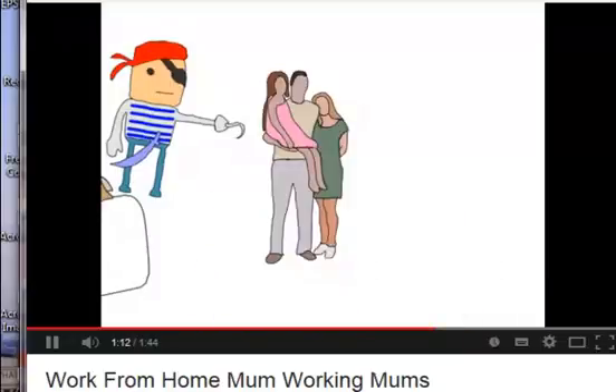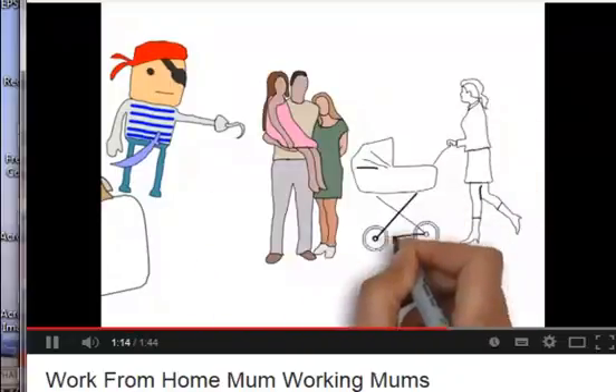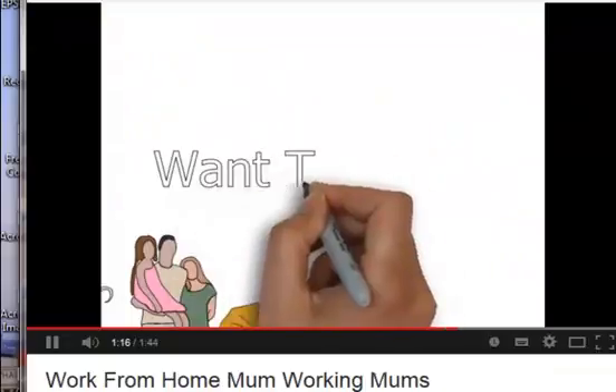Well done Paul. Great price. Great product. And I'll certainly be making lots more videos like this.